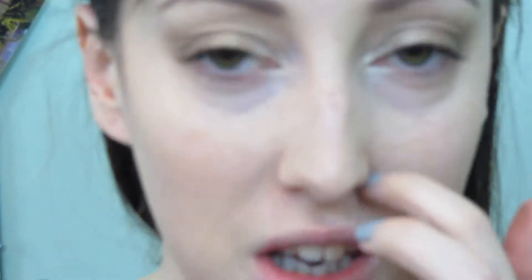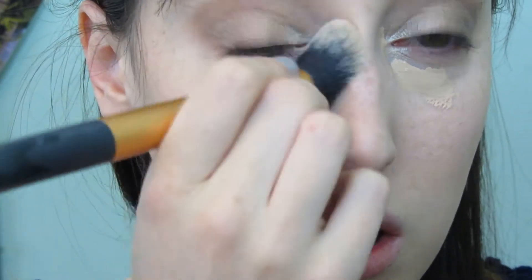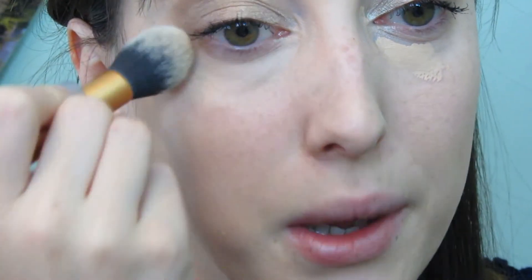Now I'm going into concealer underneath my eye. I'm using my trusty Collection 2000 concealer in Light, just dotting that underneath the eyes wherever I've got any darkness. Then using a Samantha Chapman brush called the Conto brush, just dabbing back and forth to blend that in. I'm not sweeping because it will remove most of the product, so I'm just dabbing to blend.